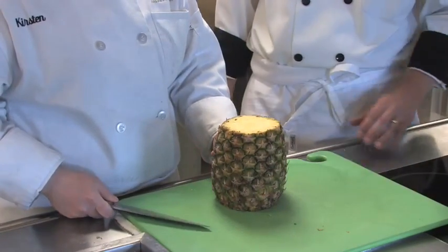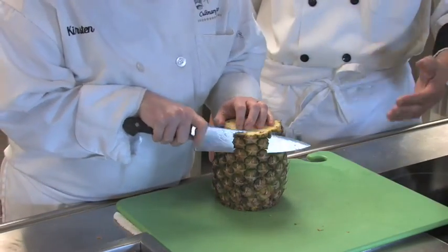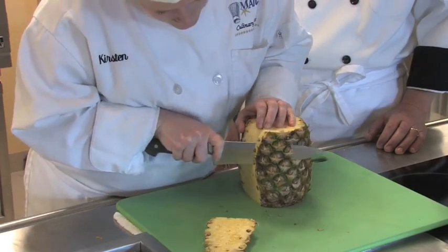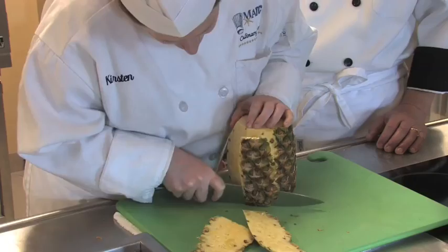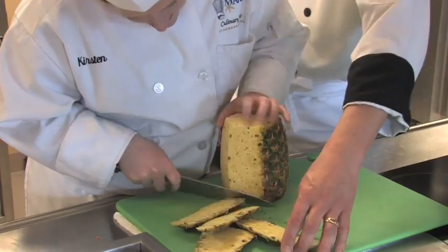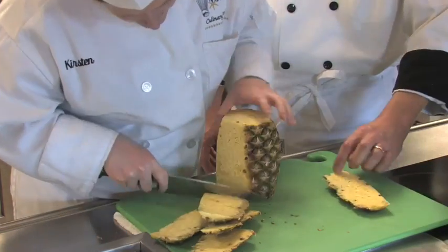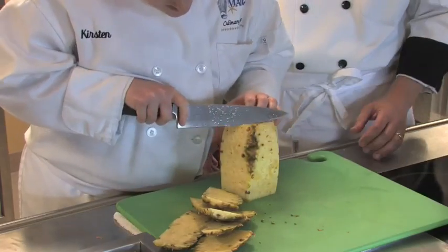Then she's going to stand it up on its side and peel down towards the contour of the vegetable, just removing that outer skin and revealing that nice yellow flesh on the inside. You want to make sure that you get most of this fibrous part off of it, so you probably have to cut a little bit more than you think to clean it up.